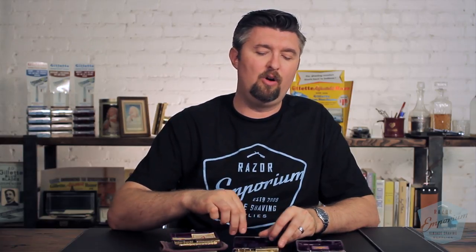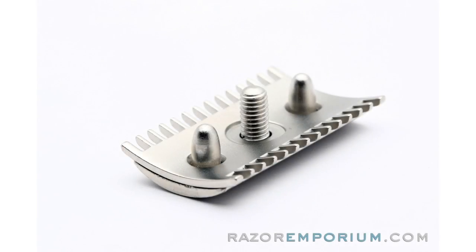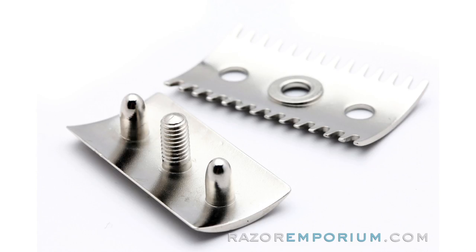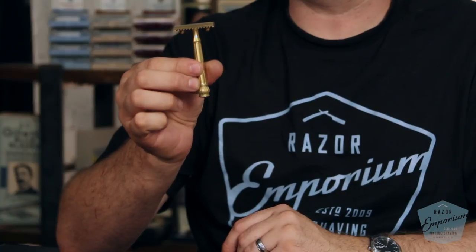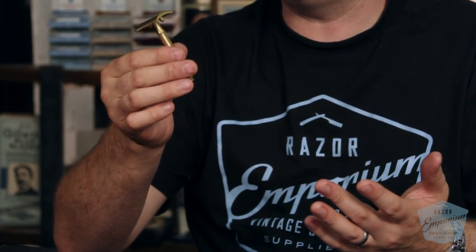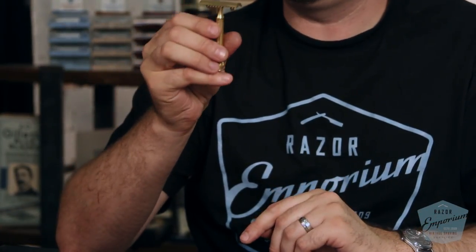These razors are all going to feature an old type style guard, meaning it's going to be a curved guard with a three-hole kind of blade alignment system and an open comb guard. They're all going to be three-piece style razors. In fact, this was Gillette's first kind of dive into the idea of a three-piece razor, which we think today is so common, but it really wasn't. This was the beginning.